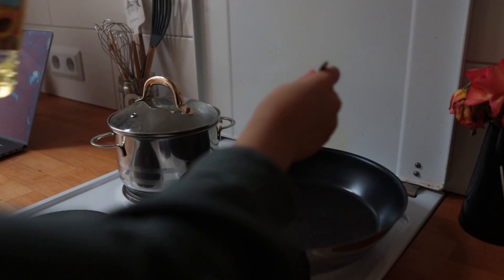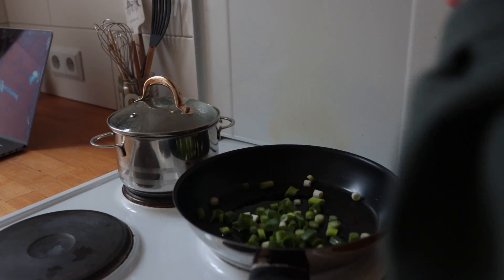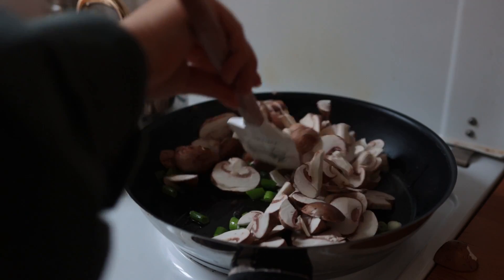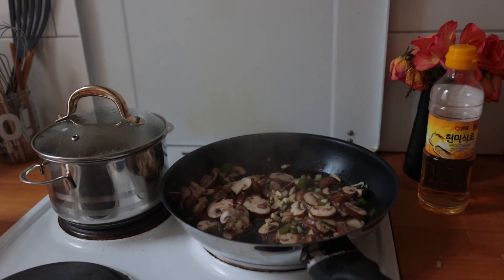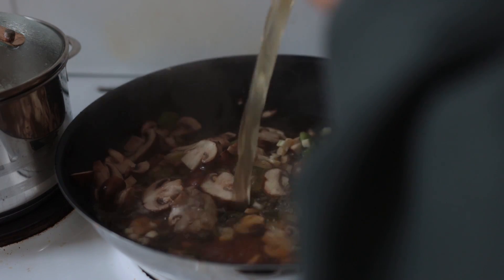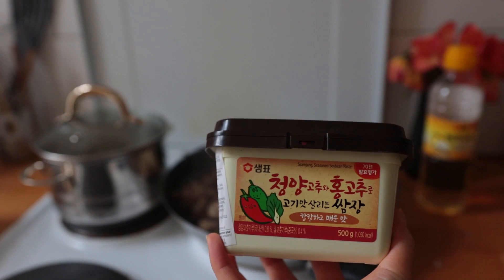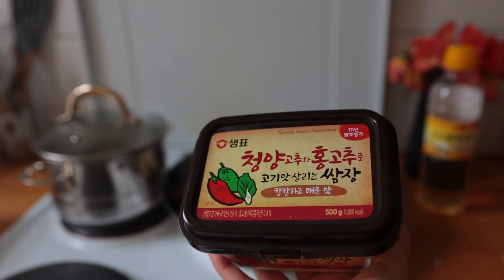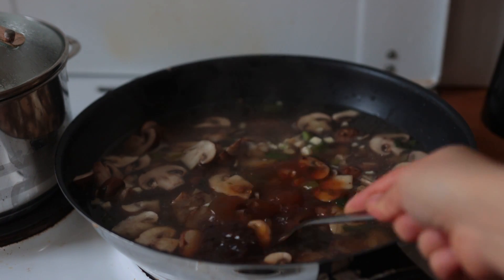Add a bit of vegetable oil to a large saucepan and bring the heat to medium. Sauté the spring onion and the mushroom at the same time for about seven minutes, then add the garlic, followed by some vegetable broth and the fermented soybean paste — the doenjang. I hope that's how you say it. Being able to read Korean would have been helpful here. I did not realize it was going to be so super spicy.